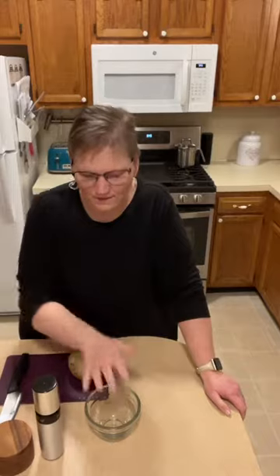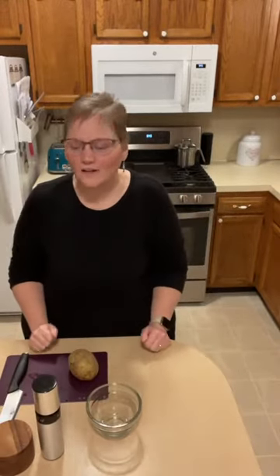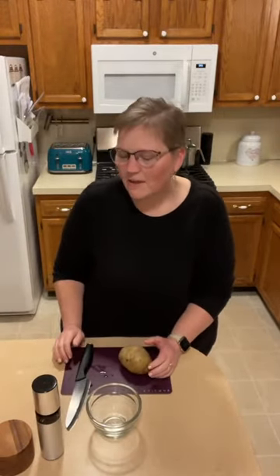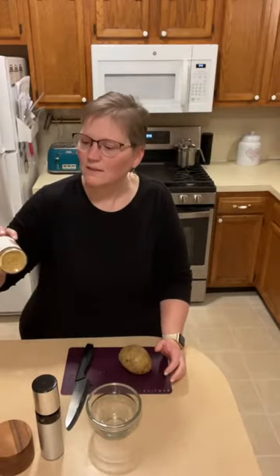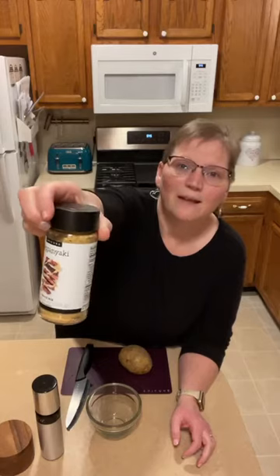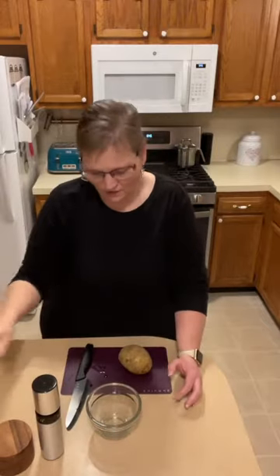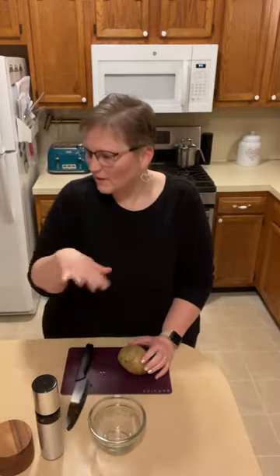Hi everyone, I'm Karen, the upper care consultant. This is an impromptu demo — I was going to make something and decided to come on and show you guys some of our stuff. We have this February-only special teppanyaki sauce that I haven't made yet, and someone in my VIP group was asking about it. I'll make that, and also make some quick french fries in my air fryer.